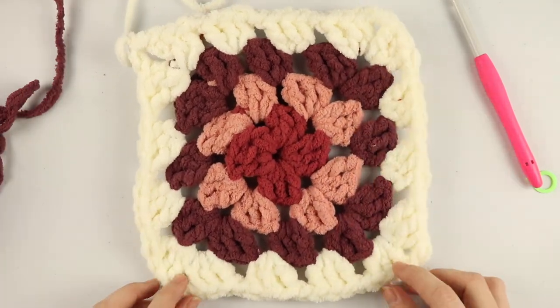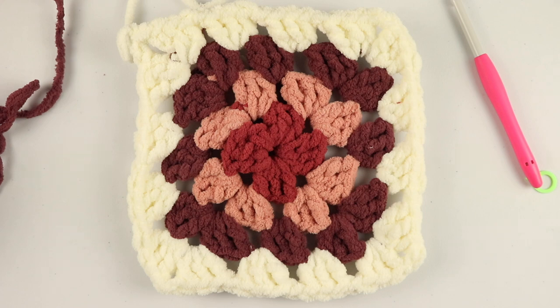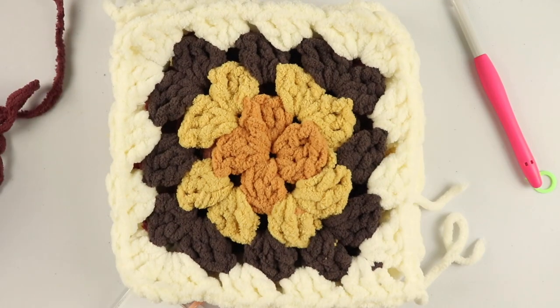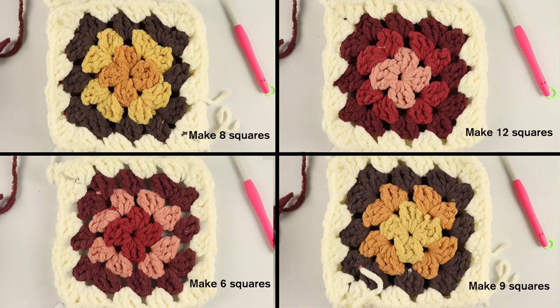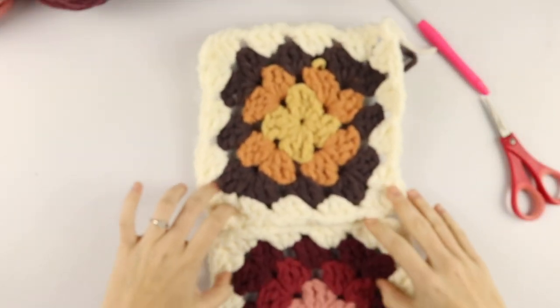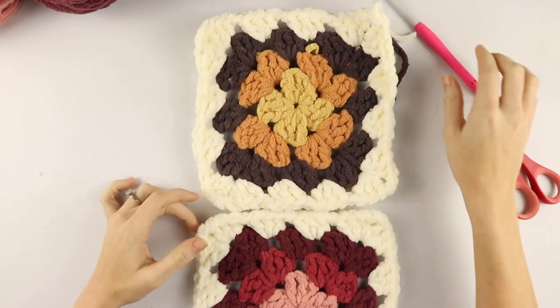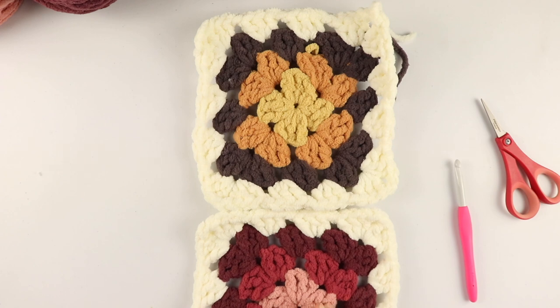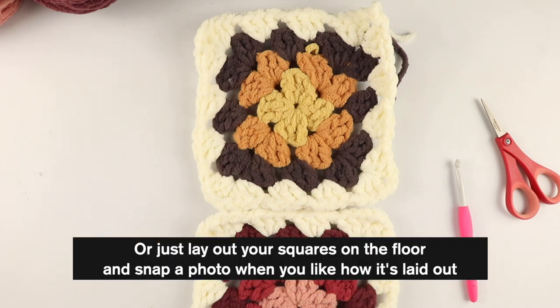Now let's talk about the color combinations and how many squares you'll need for each. For this tutorial, we are making a blanket that is 40 inches wide and 56 inches long. If you are making this blanket with me, you will need six squares in this color, 12 squares in this color, eight squares in this color, and nine squares in this color. If you're not following my pattern exactly, make sure you at least make a sketch, or use Stitch Fiddle to plan out your colors — or if you don't care about the order, then it really doesn't matter.